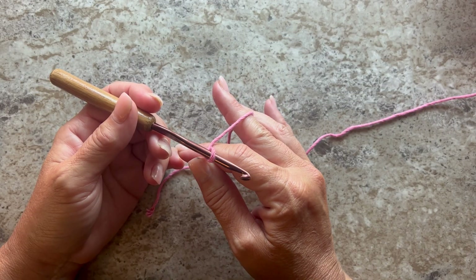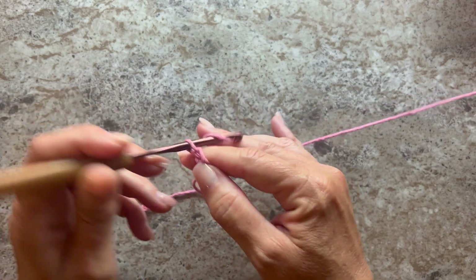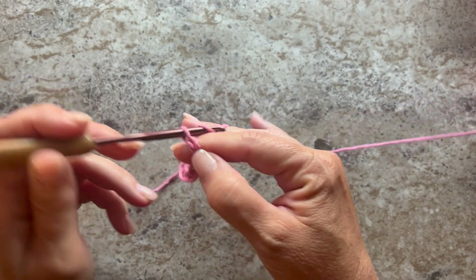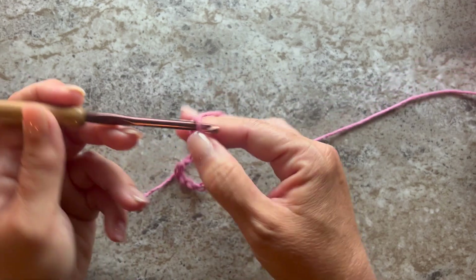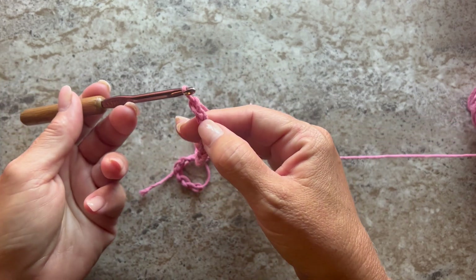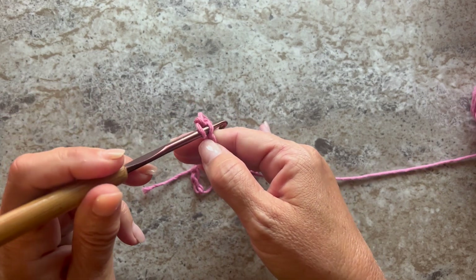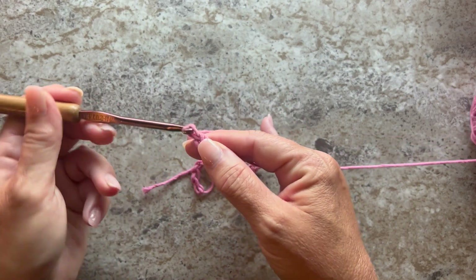We're going to begin row one with chain 26. Then single crochet in the second chain from your hook — the loop on the hook is our working loop. Count back one and two: single crochet, insert your hook, yarn over, pull up a loop, yarn over, pull through two loops on your hook. Chain seven.